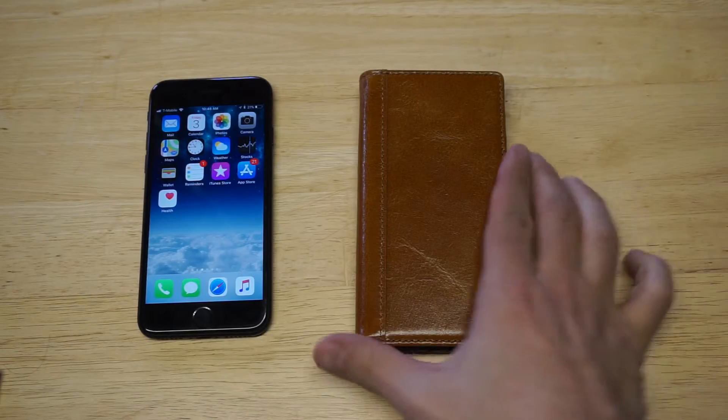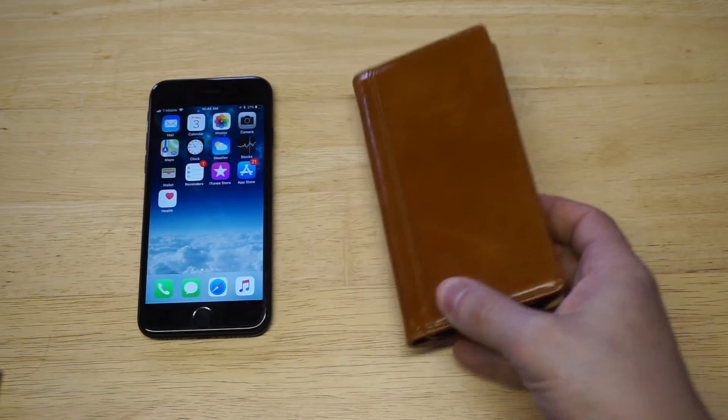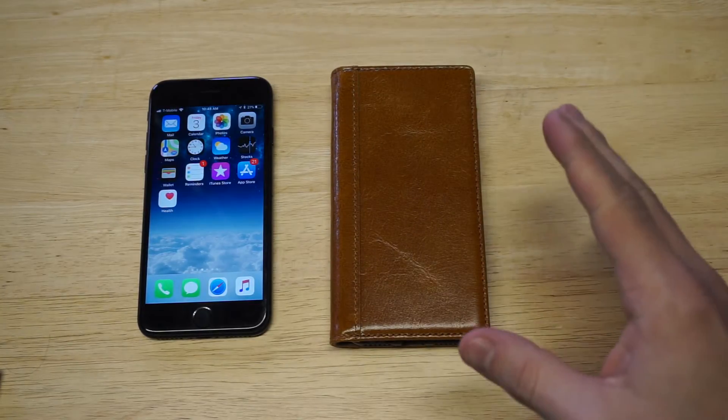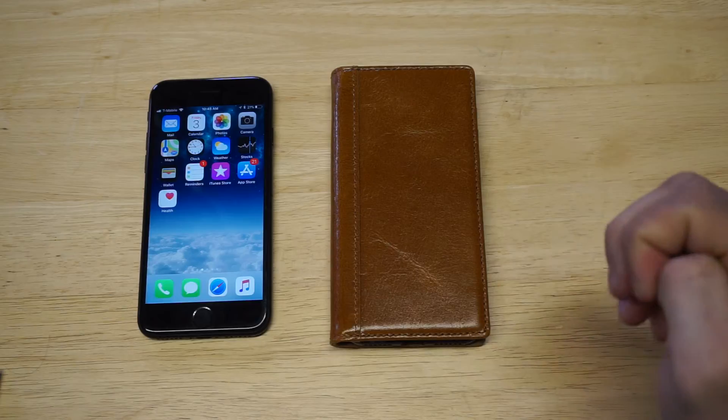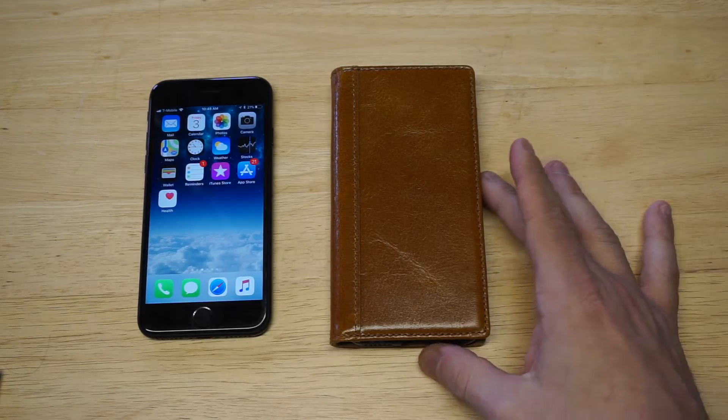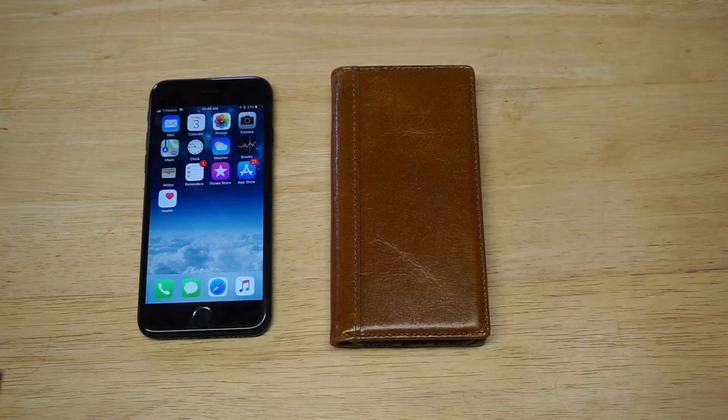This case is going to be from iPulse. It's a genuine real leather case. Anyone looking for a really good wallet case, you have to go with genuine leather, mainly because they last a lot longer than fake leather. This case will have no issues lasting a couple of years compared to a fake leather case, which tends to fall apart within the first couple of months.